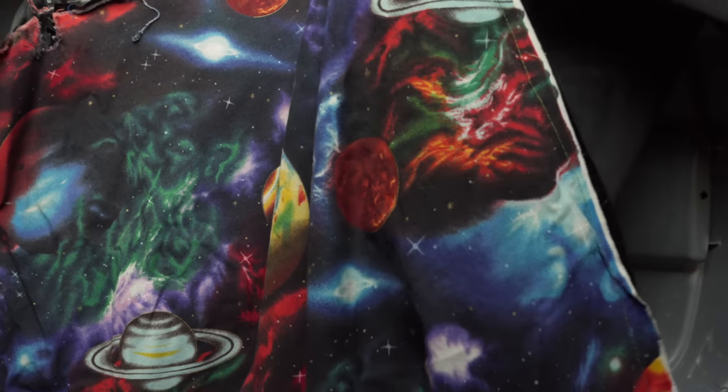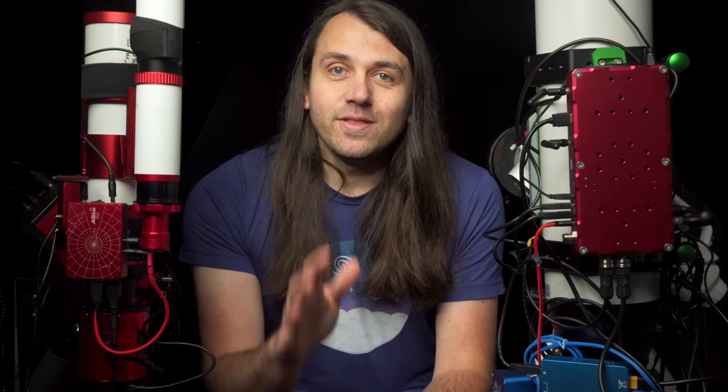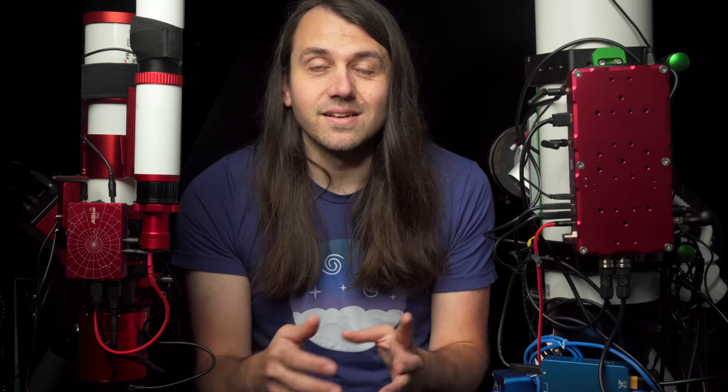My tub even has a cloak on it that I added, so if I'm at a star party I can enclose myself and not bother other people with the light from my laptop screen. Around 2017, I noticed people in my astronomy club starting to use minicomputers like Raspberry Pi's to control their gear. They would just log in over a Wi-Fi network, start a session, and walk away — no laptop cabled to the gear. Another advantage was the minicomputer used substantially less power since it doesn't have a screen. Sometimes they call this a headless computer.